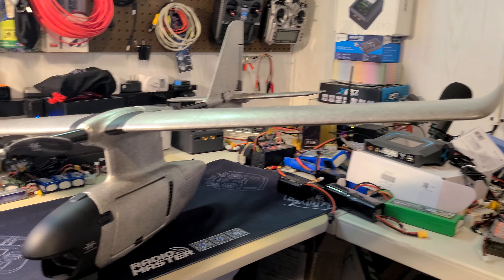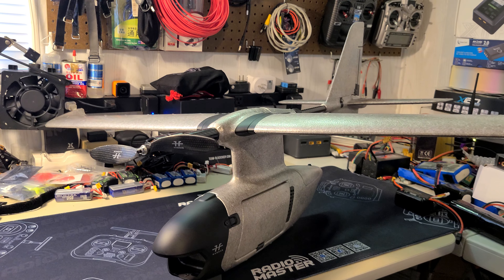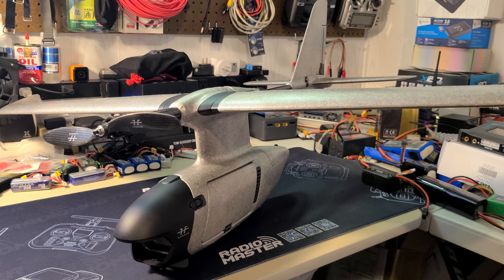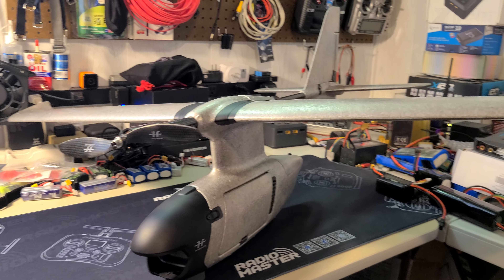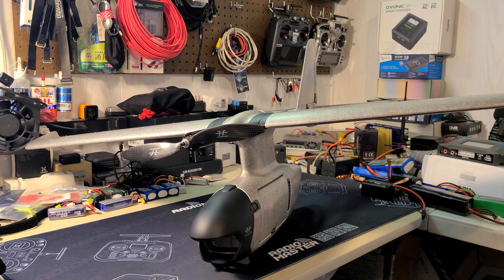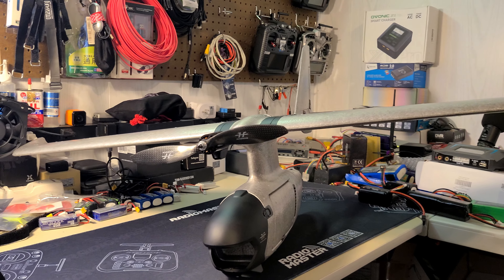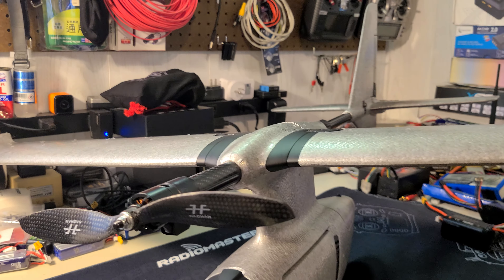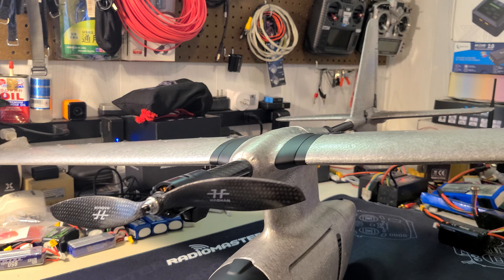I don't want to judge a book by its cover because that's not always accurate, but I'm pretty interested and excited to get it set up and flying. I just barely got this in the mail and I'm doing an unboxing on it right now.